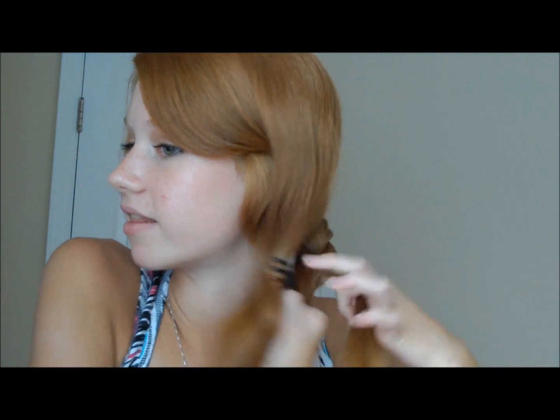I just finished adding my last piece of hair. Now you just want to finish braiding all the way down. I'm going to braid this over my shoulder just so it's easier, and the braid kind of flows there because when we take it up into the bun, the bun is going to be over here.